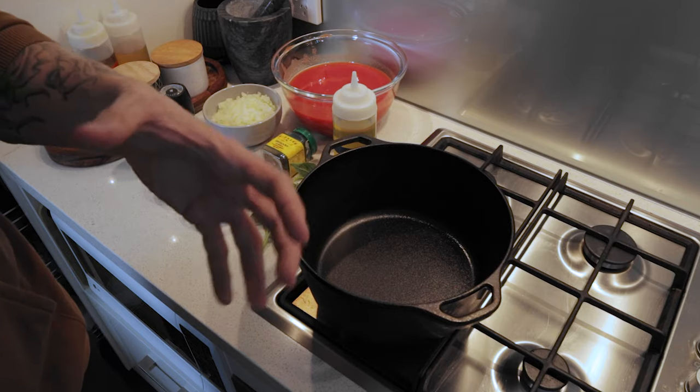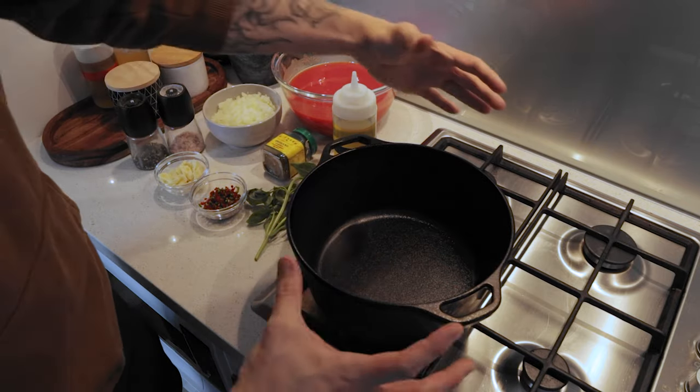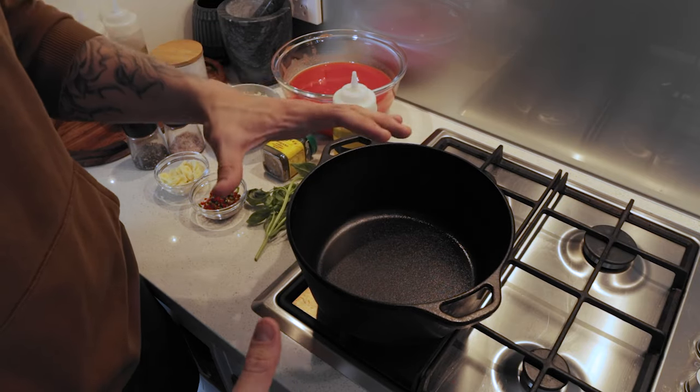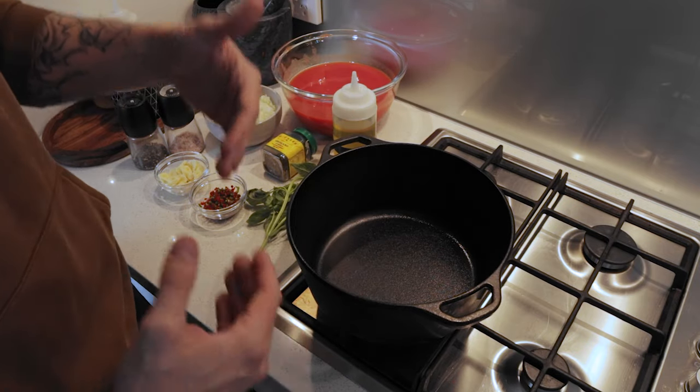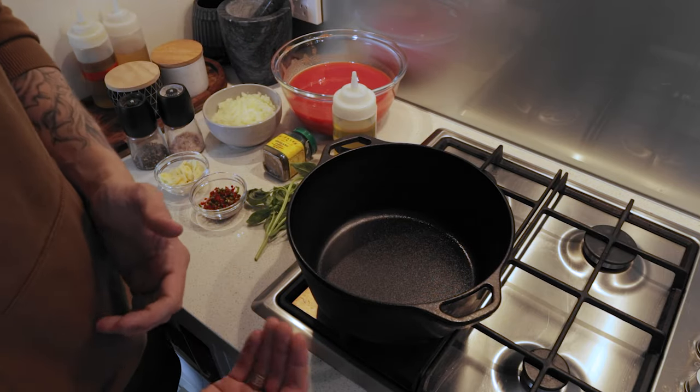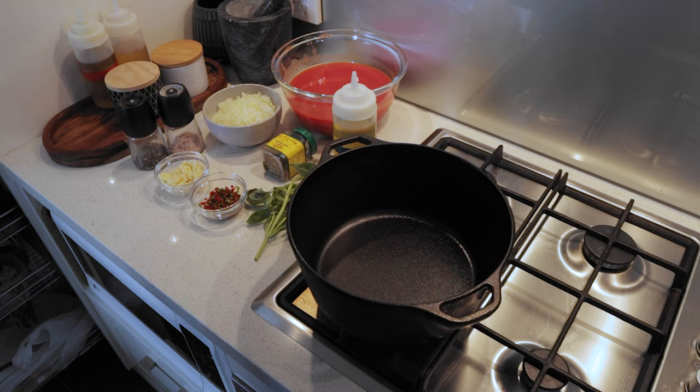The heat will come from all directions — top, bottom, and sides — which means even cooking without any risk of burning, at a temperature that's much easier to control than if you're doing it on top of the stove. So we're just going to let this pan heat up a little bit and turn down the heat slightly.